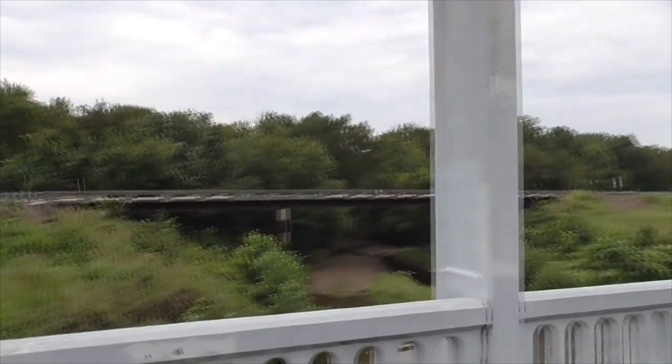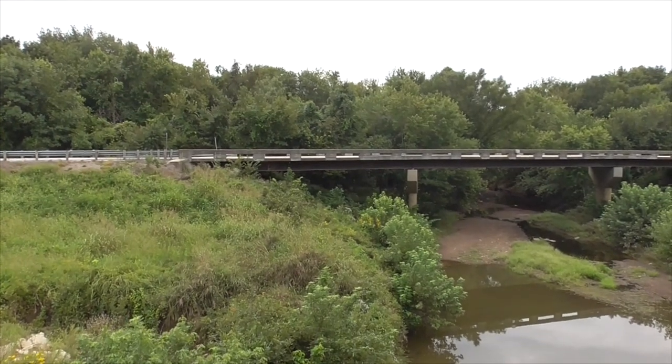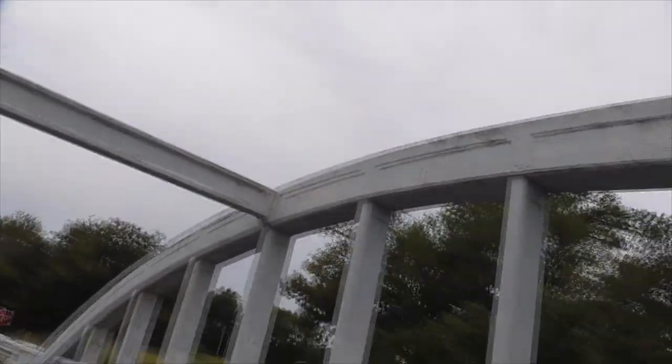In 1992, they built the new Route 66 bridge over here. It was supposed to be demolished, but we get to keep it. It's such a beautiful landmark.